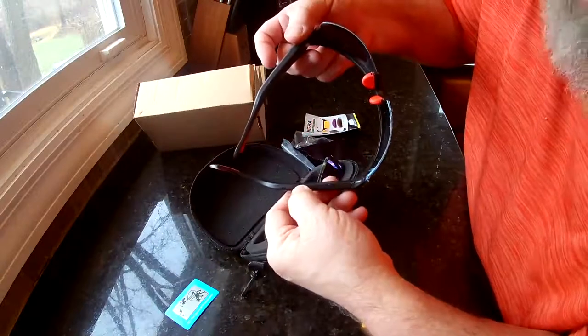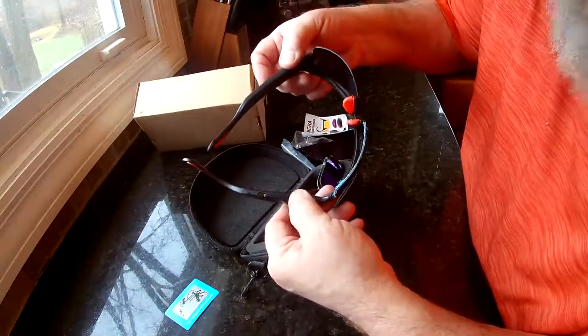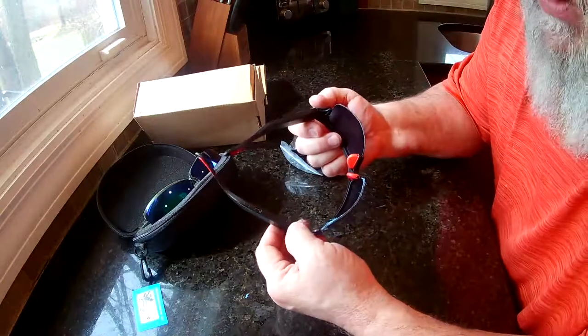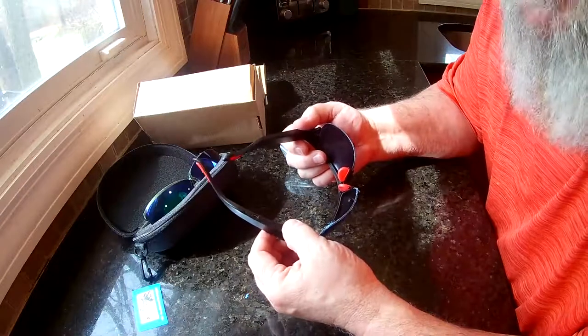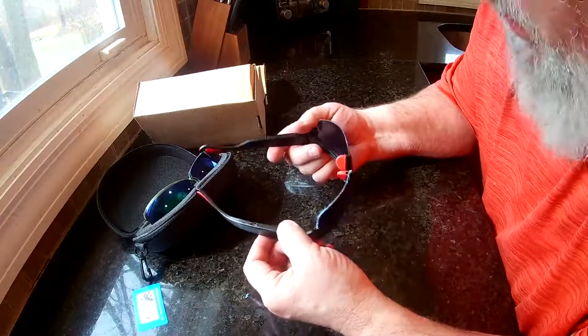On the side here you've got your charging port and your on/off button — everything's on the left side. You push and hold for two seconds to turn it on, push it once quickly to take a picture, or push it twice quickly to turn on the video, and push and hold for two seconds to turn it off again.